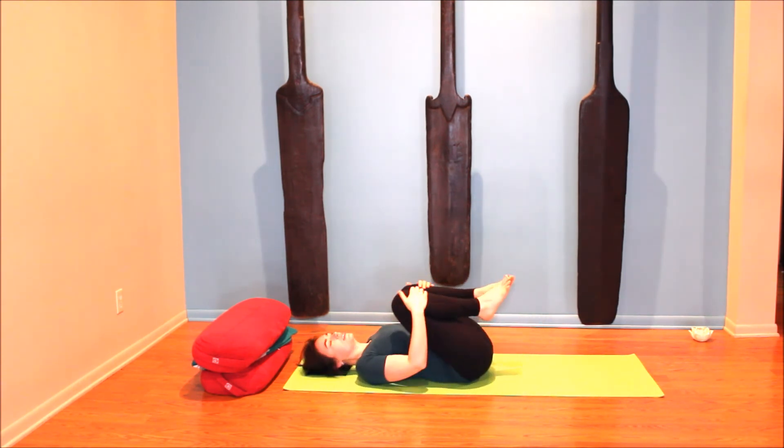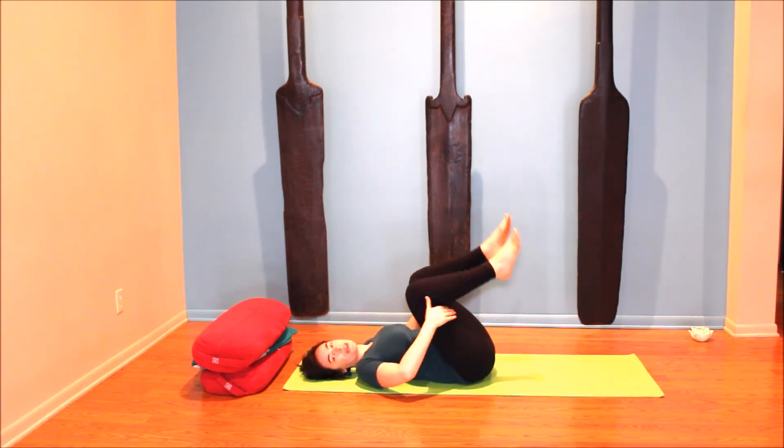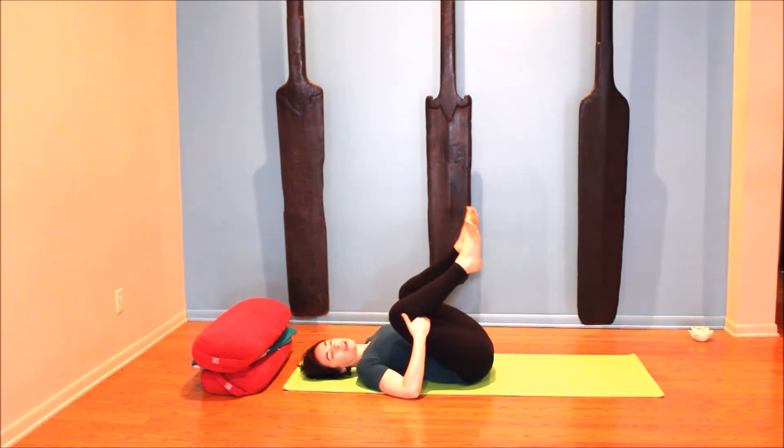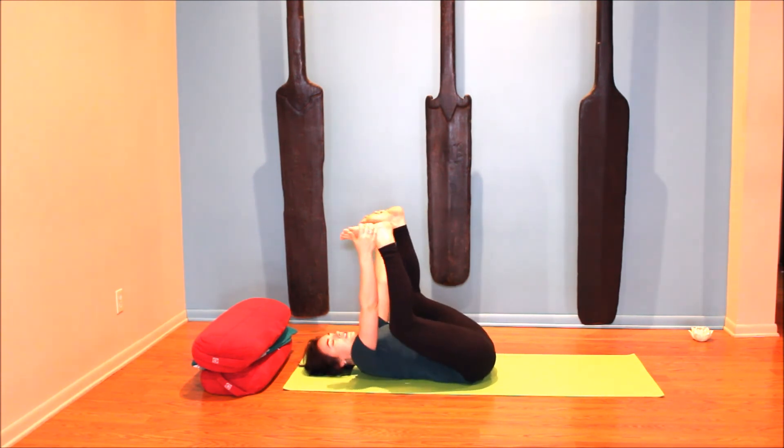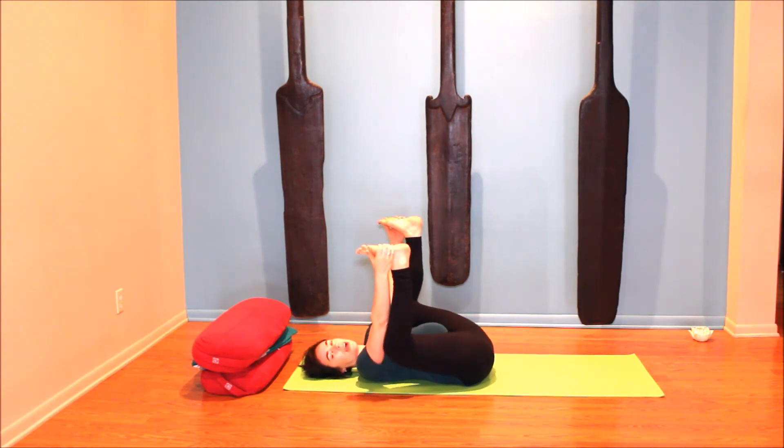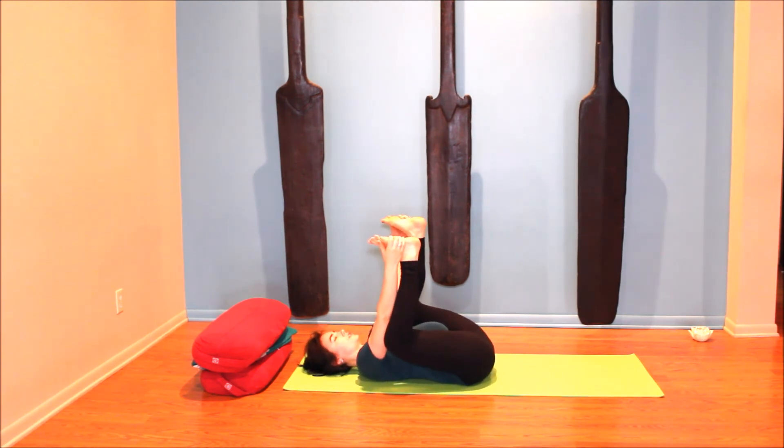Once you reach the bottom, hug the knees into the chest, rocking side to side. You can stay here or take happy baby — hold the outer edges of your knees or feet, and gently draw your knees down wider than your body towards your outer rib cage. At the same time press your lower back into the floor and breathe here. You can sway side to side if that feels good.